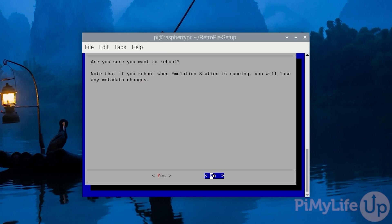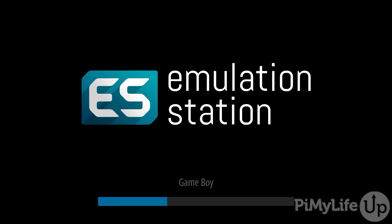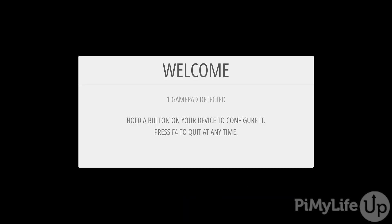You can ignore the next warning screen as Emulation Station isn't running yet. Use your arrow keys to select Yes and press Enter to restart your Raspberry Pi. It should only take a few seconds to boot into RetroPie. Once done, you'll be taken to the welcome screen. At this point, plug in any game controller you intend to use — for our example, we'll be using a tried and tested Xbox controller. Hold down a button on your controller to begin configuring it.